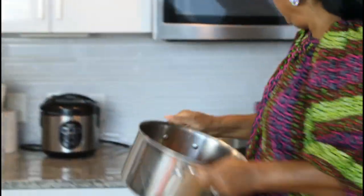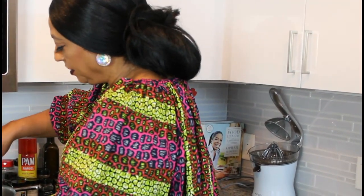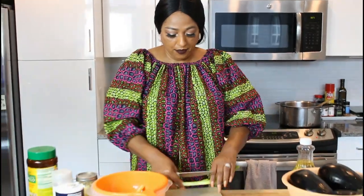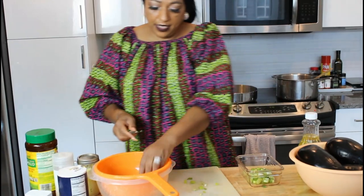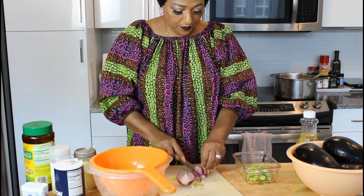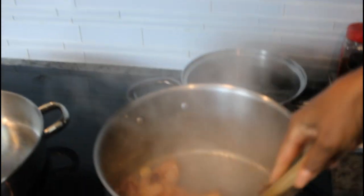I put it on the stove on high and I'm going to let it fry down a little bit before I add some water to cook the meat. While that's going, let me start cutting up my onions — about this size — and then I have the red onion as well. The meat has started to fry and it's steaming.